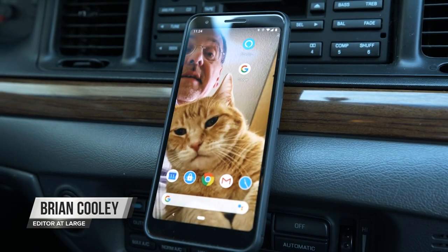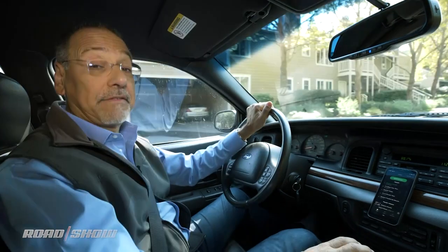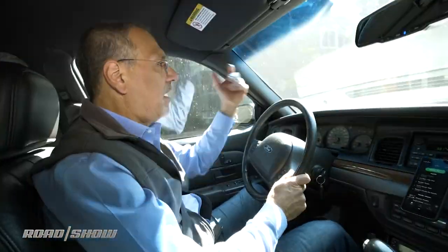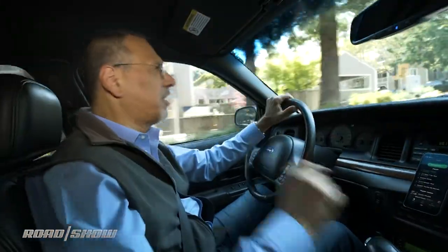Okay, Google. Play Coolio on cars. Sure. Playing Coolio on Spotify. Well, I guess there are worse misunderstandings. If you've got smart speakers throughout your house, maybe one or two at work, but not in your car — why not? You can do it now. I'm going to show you how, but I'm also going to show you why you may not need to.